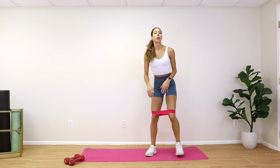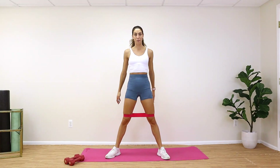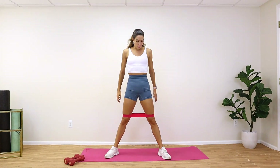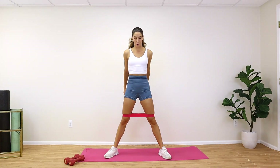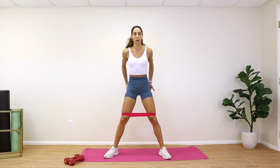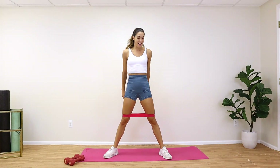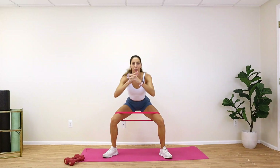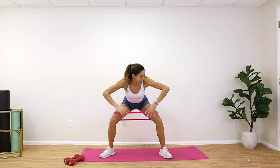Go ahead and lift that band up above your knees and we're going to start with a wide squat. Knees and toes are all the way out to the side, weight is in your heels — lift those toes, take a big breath in, sit it back, push against that band, and squeeze up. We have 15 squats and then 15 pulses to really activate that booty. Breathe in on the way down, breathe out on the way up. At the top, focus on squeezing. Then we pulse — weight in those heels, lift those toes, push those knees out.